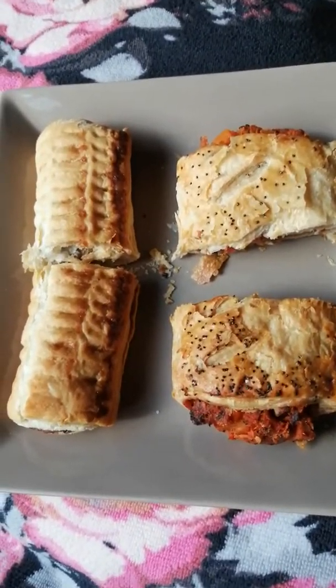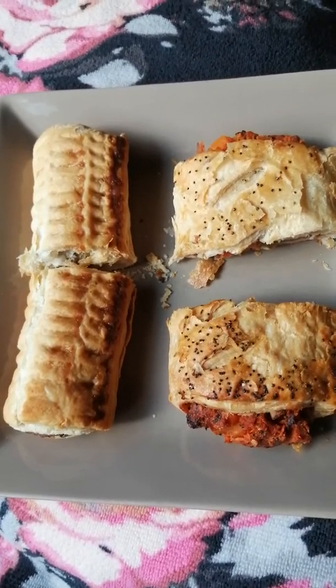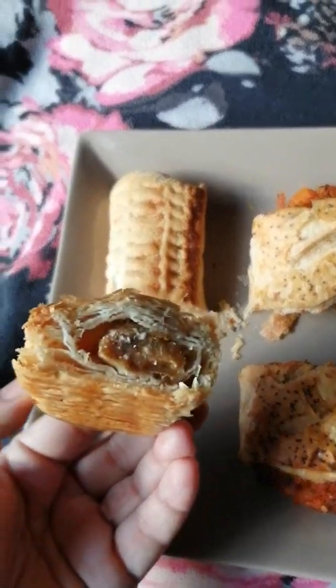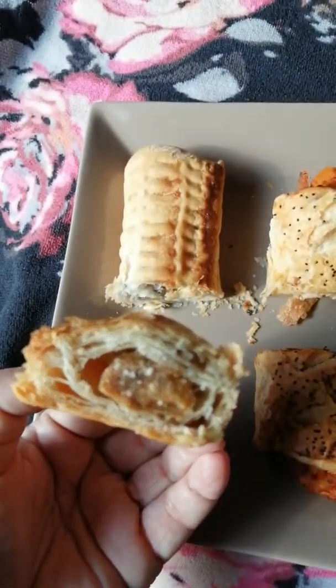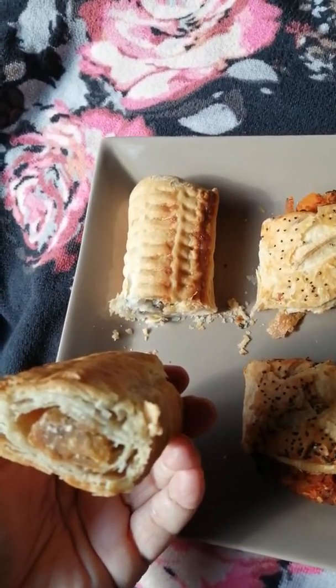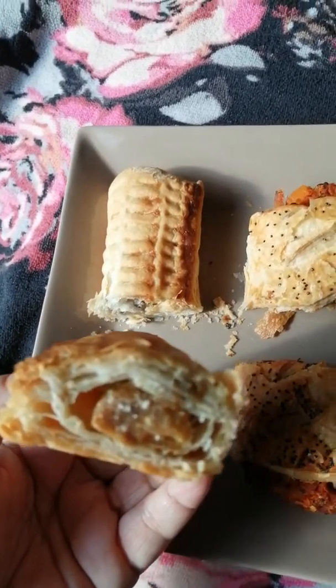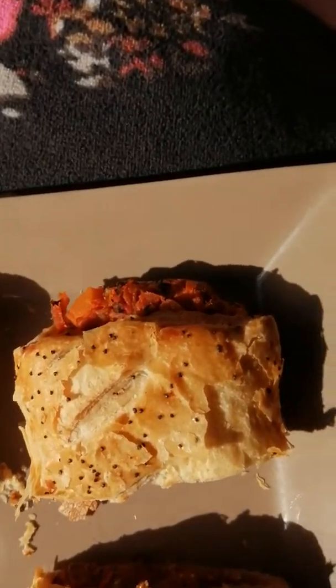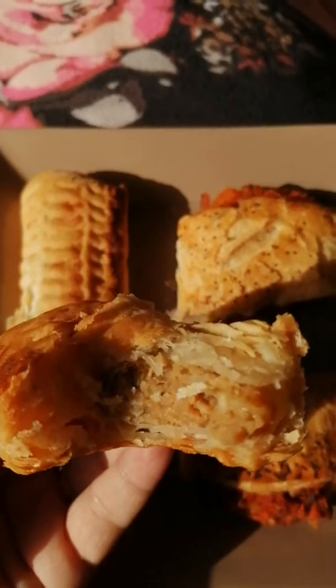I'm not going to show you me munching on them, but we'll have a look at the inside of the Morrison's one now. Looks like a sausage roll to me — I'm not sure what the worrying bits are, but let's taste it and find out. There's some ASMR crunching there. Hope you can see the filling.